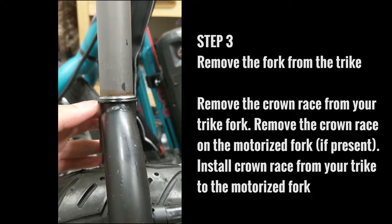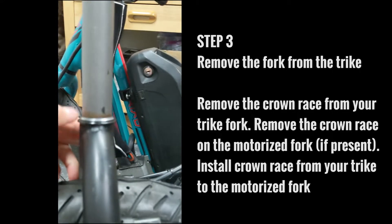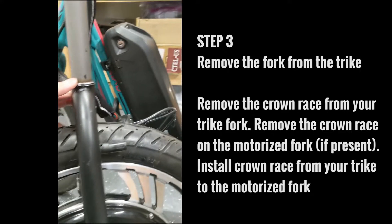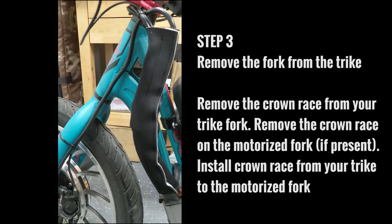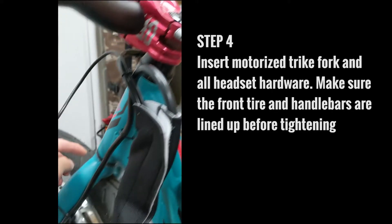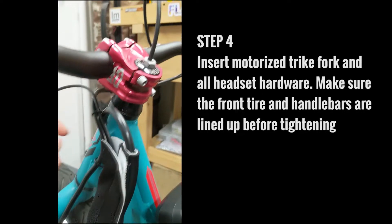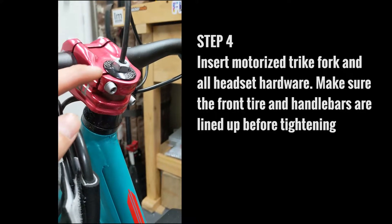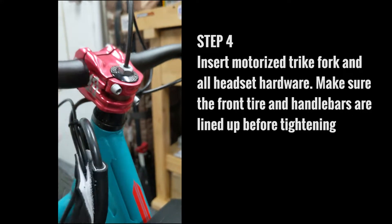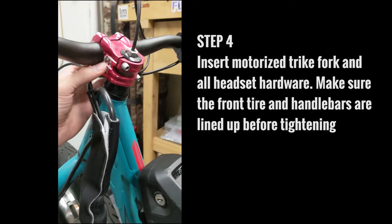Take the crown race from your old fork and install it onto your new fork with the motor. After that's in, you can reinsert it back into your tricycle. After you've reinserted your new motorized fork into the trike, you're going to want to tighten all these connections on the stem and make sure your front wheel is lined up properly.